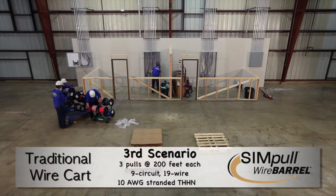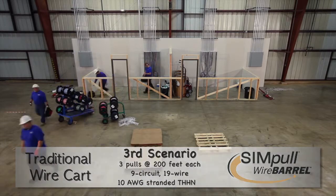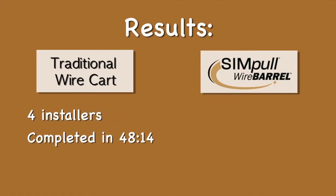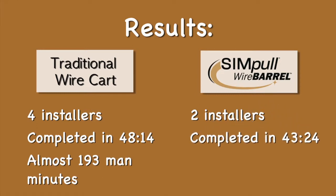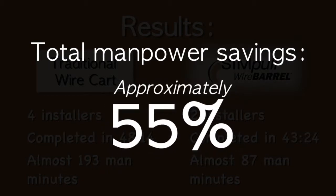Finally, when cleaning up after use of the SIM pull wire barrel, you'll have fewer items to handle and dispose of. The results of the third comparison show that four installers using the traditional wire cart method completed their pull in 48 minutes 14 seconds, a total of almost 193 man minutes. Two installers using the SIM pull wire barrel completed their pulls in 43 minutes 24 seconds, or an equivalency of almost 87 total man minutes, resulting in a total manpower savings of approximately 55%.